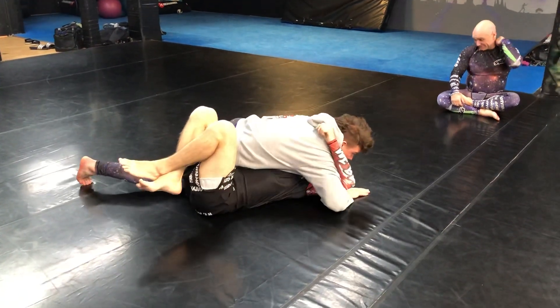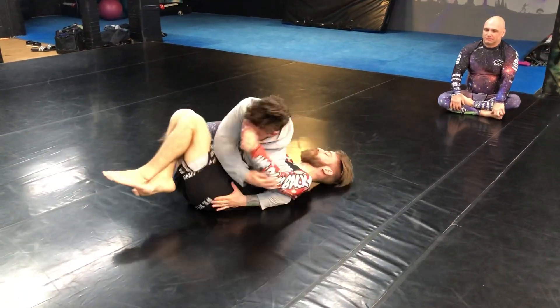We're starting here. I'm opening up, making sure I have room, driving the elbow through, switching to here.